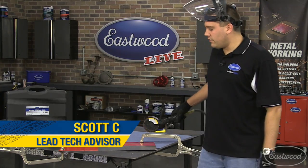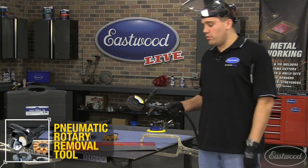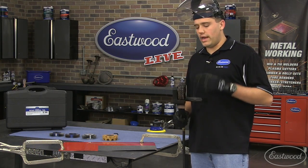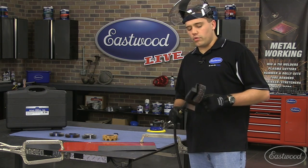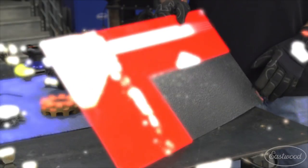Thanks for tuning in for another live at the Eastwood garage. Today we're going to go over the pneumatic rotor removal tool. This tool is great for removing everything from undercoating, seam sealer, pin striping, and even rust in those hard-to-get-to areas — with a lot more power than you'd expect. We're bringing it up today because it's an often overlooked tool for its true potential.